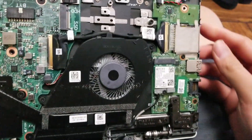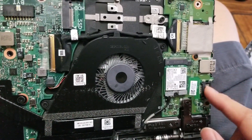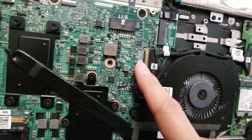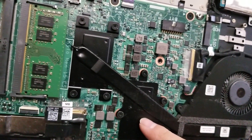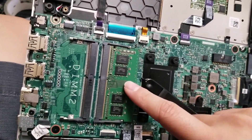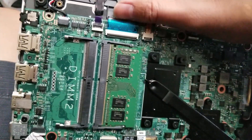Once you get that, you can see there's the wireless card here. There's the I/O board for the SD card slot, the USB port, and the Ethernet port, and that connects to the motherboard. Then you've got the processor and the video chip underneath — they're soldered to the board, you can't remove them. There's two RAM slots where you can add or replace the RAM.